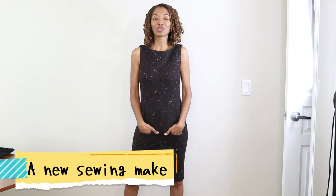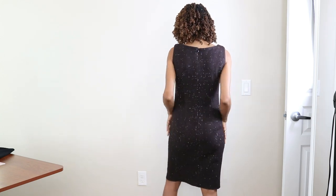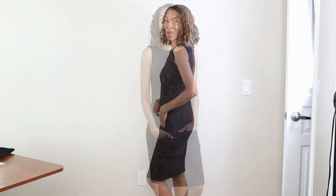My next sewing make is this Berta dress, which is Berta 6609. I really like this dress — I like the shaping created by the darts. There are bust darts and waist darts in the back. There are front pockets that you can add to the dress. The dress is not lined and I made a size 8. This fabric is wool fabric I found from a thrift store, and I really love it. There is also an invisible zipper in the back.